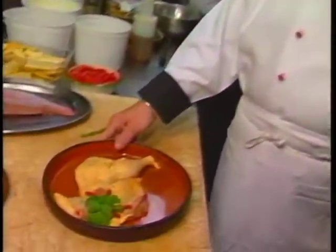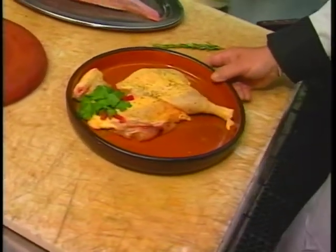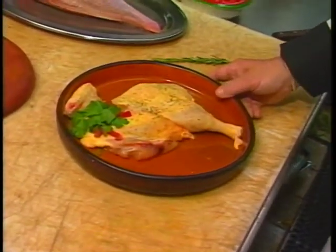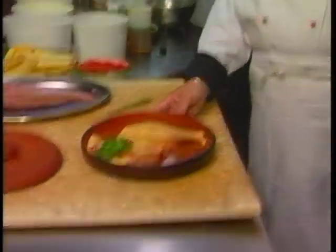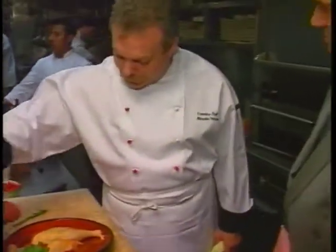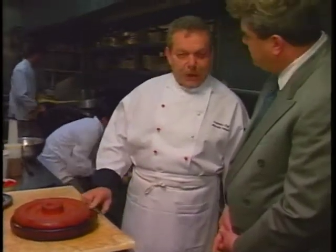Marcello, what are we making first here? Well, tonight we're going to make cola mattone. It's a chicken cooked on a special clay pot that we imported from Italy. Now, you don't use any oil with this, right? No, we don't, because once we put the press on the top here, the fat from the skin will do all the greasing for the chicken.